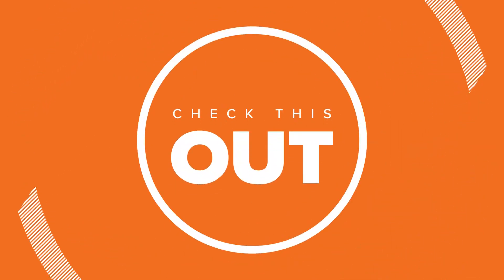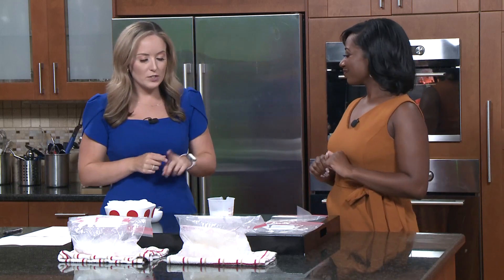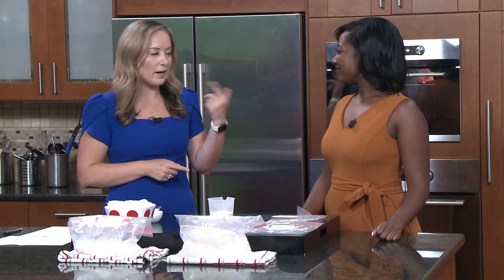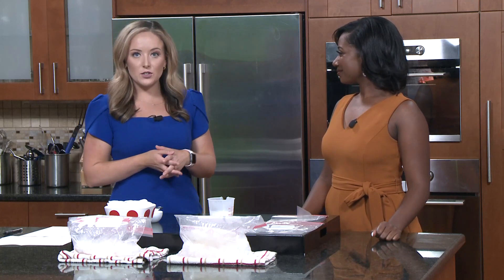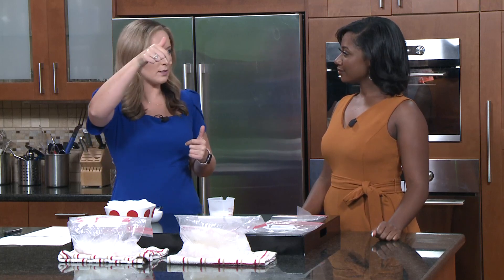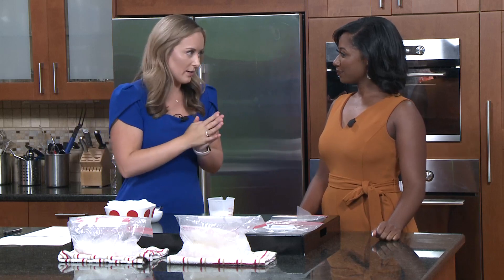Welcome back to Wake Up Charlotte Weekend everybody. Today we are making ice cream in a bag, which we planned out about a month ago, so ironically Tuesday is probably going to be the hottest day of the year. It's a great activity you can do with the kids this week if they're still out of school. CMS doesn't go back until next Monday, so plenty of time. We're going to walk you through how to make ice cream in a bag.